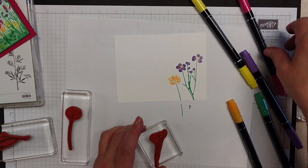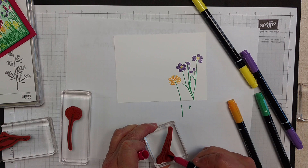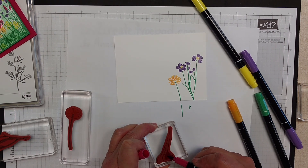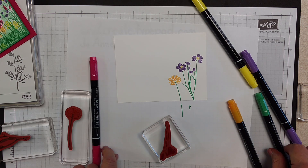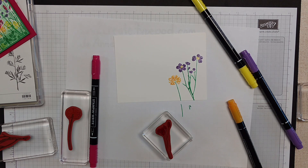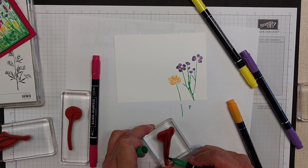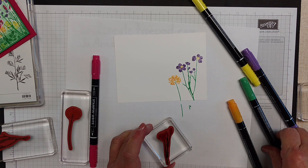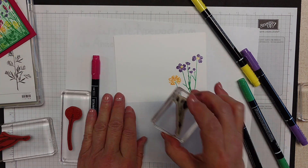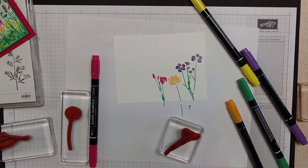We'll do the Lovely Lipstick flower. I'm just going to do all of the blooms and the buds on that, and then I'll come back and do the green. You can see this is a pretty quick technique. There you go — I just did several of those.